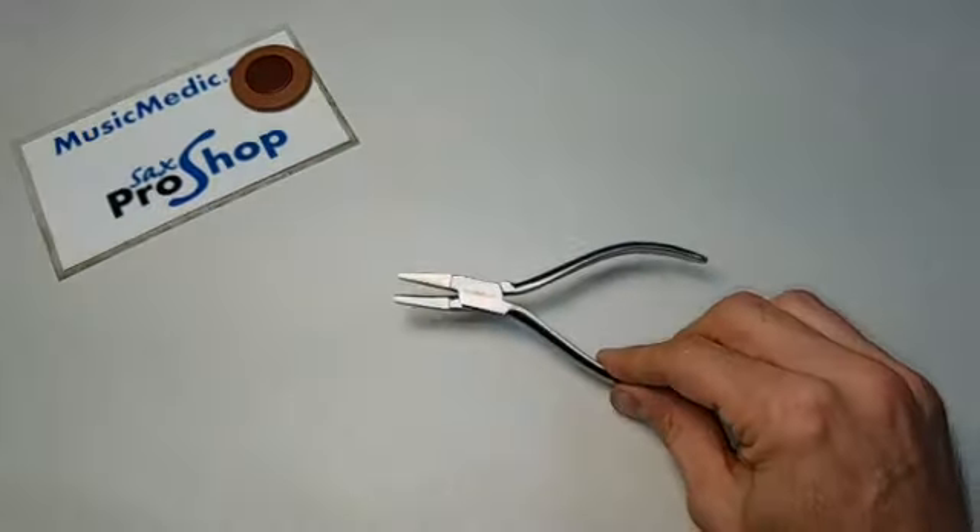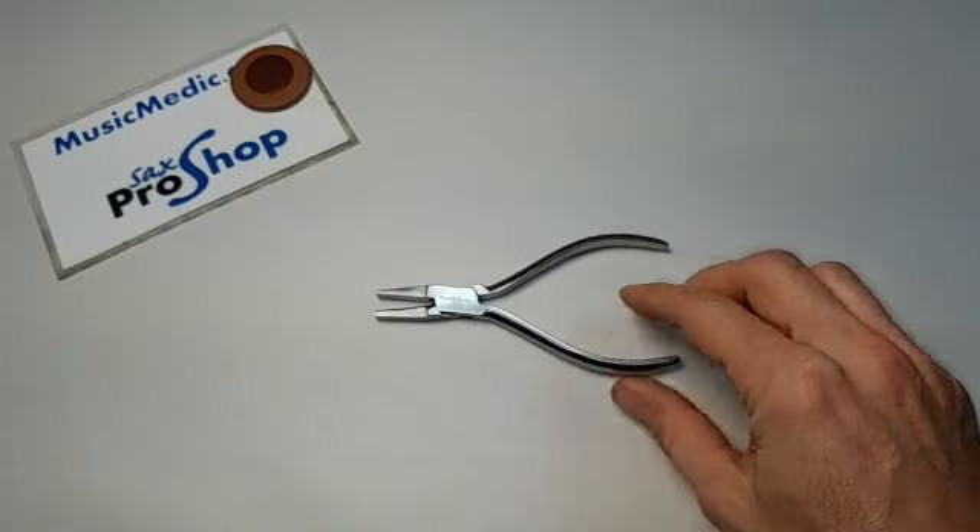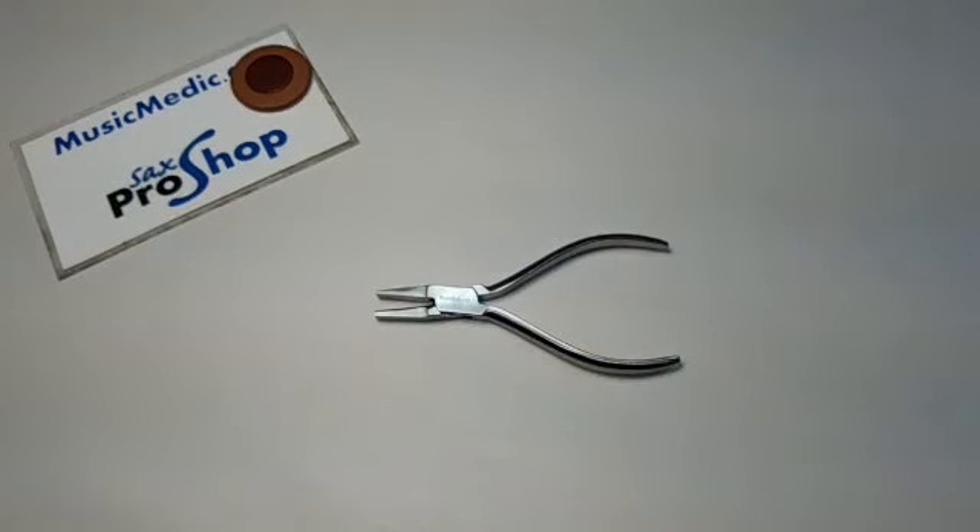These are the Music Medic half round pliers. If you have any questions, feel free to contact us, and until next time, happy repairing.